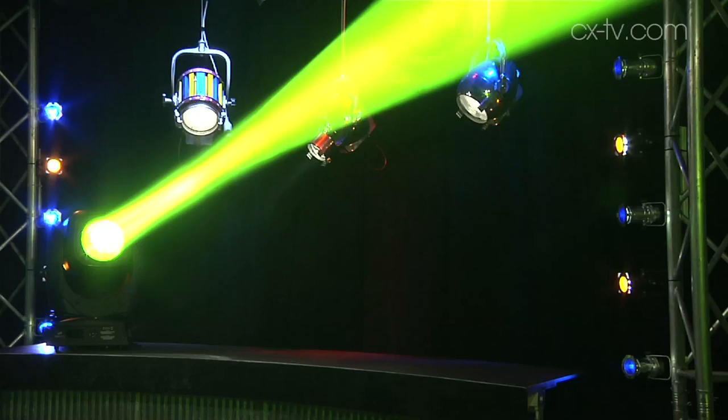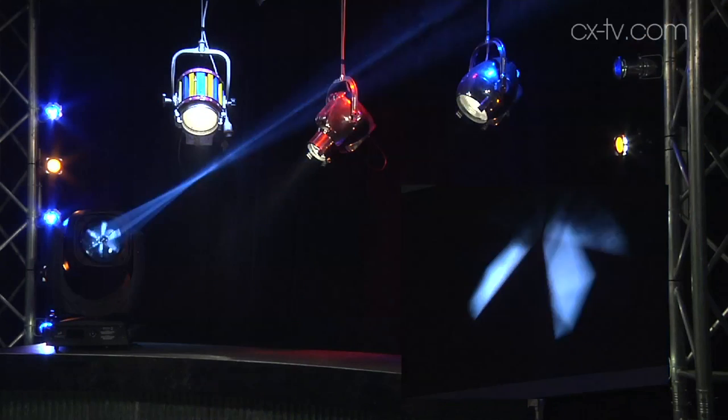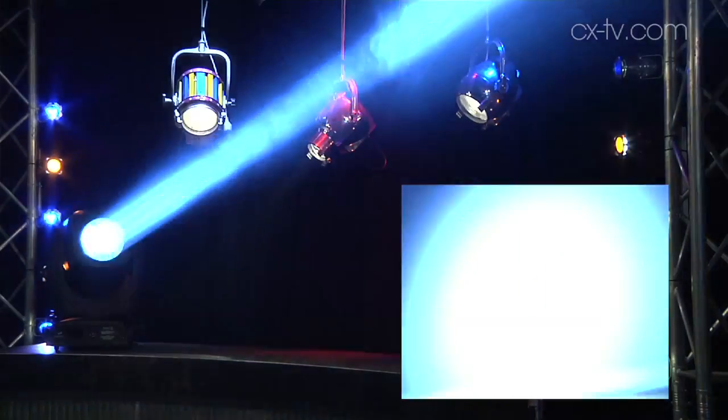Of course, beam features: dual gobo wheels, one of which is rotating. The other one has gobo beam reducers, CMY mixing, dual colour wheels, frost, prism. Is anyone going to use any of that?